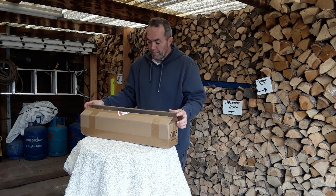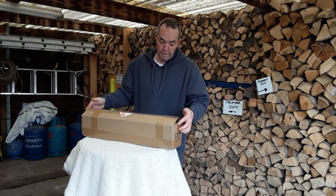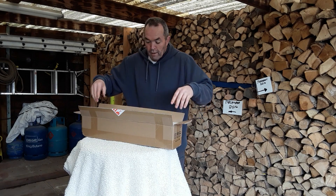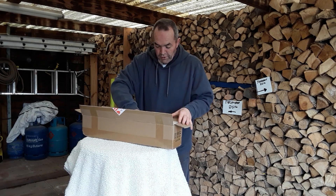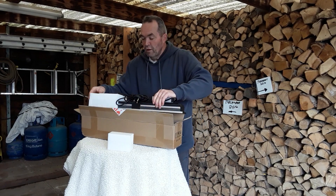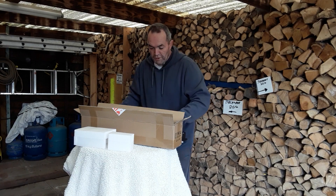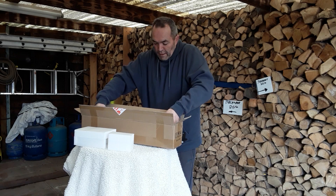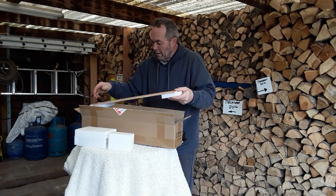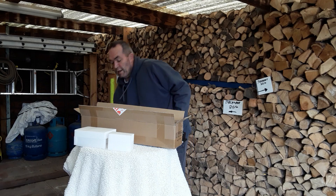So we've opened this up — it clearly states it's fragile and it's a nice strong box. Inside we've got foam, which we don't always like but can try to make use of, the lights of course, clips, and extra packaging where all the extras go.